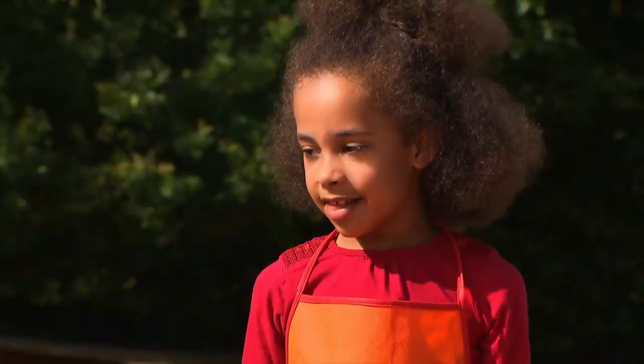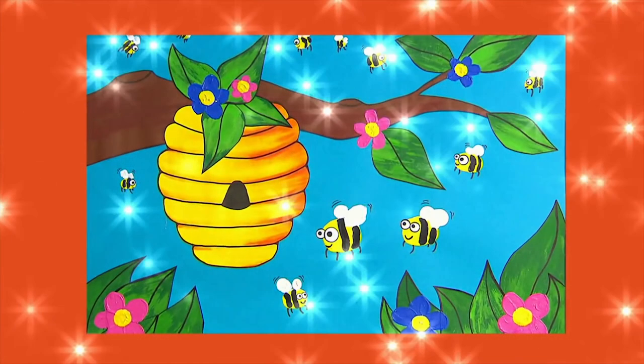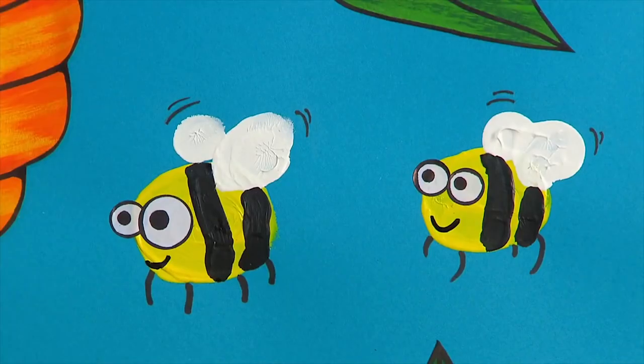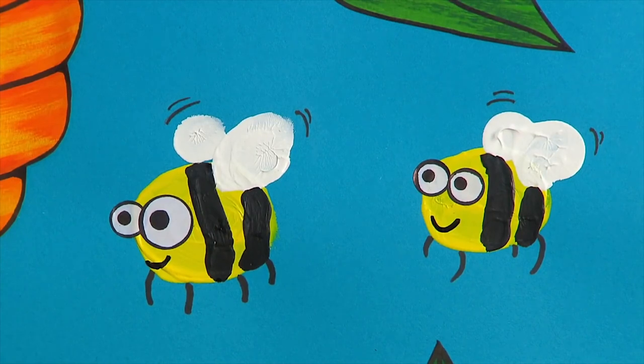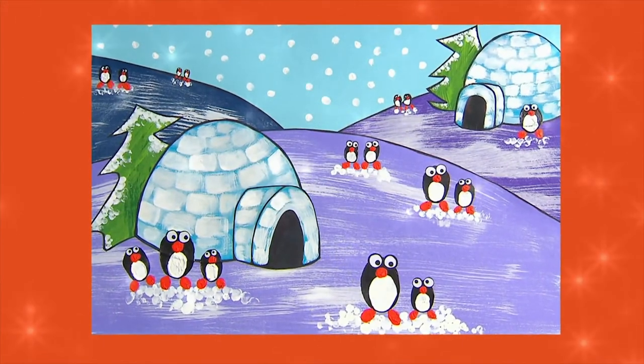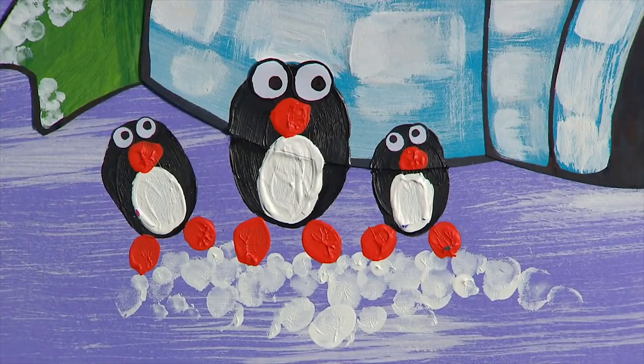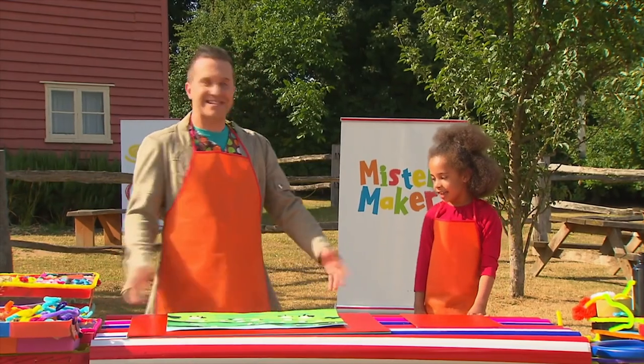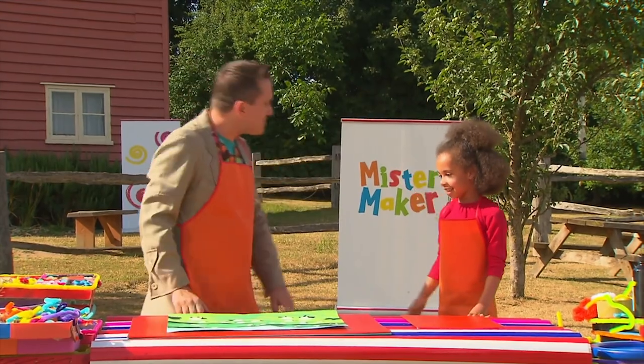Naomi, did you enjoy that? Yes, Mr. Maker. Good. And if you enjoyed that, why don't you try these other ideas too? You could make some buzzing bumblebees with fingerprint bodies and wings. Or you could even try this icy scene with fingerprint penguins and fingerprint snow. Why don't you try one today? Thank you so much for helping me, Naomi. We made it! High five! Excellent work, my friend.